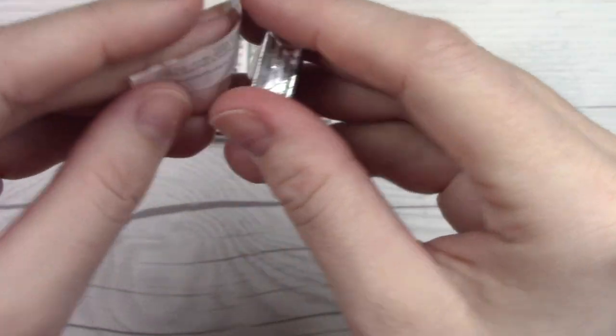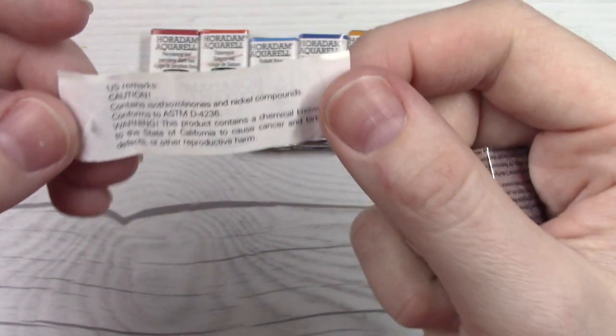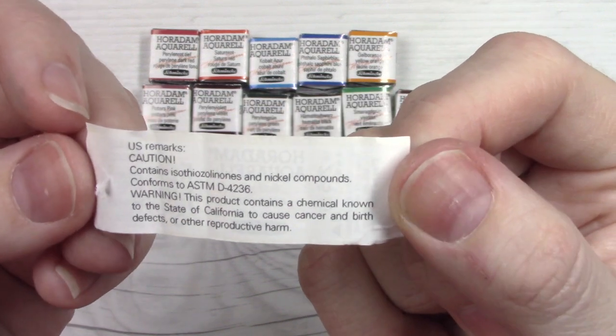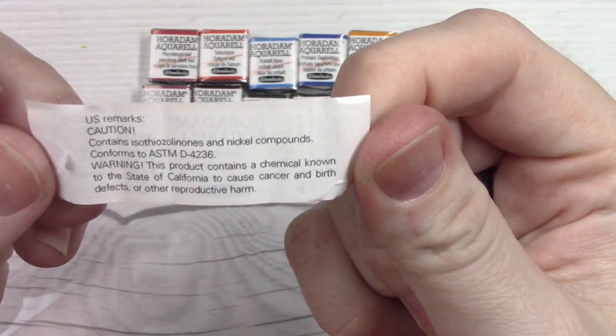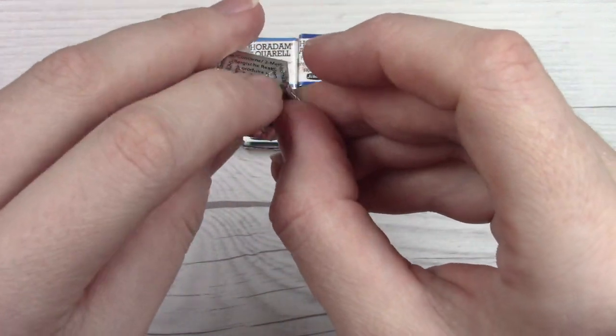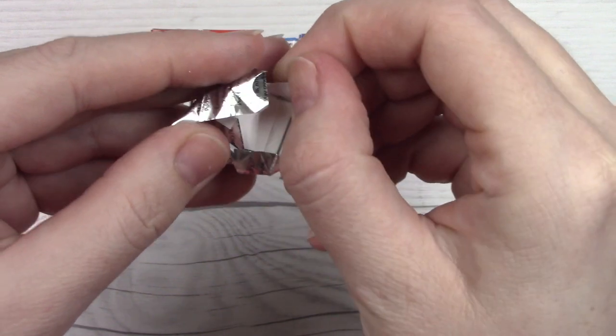They also have that extra little information for US remarks and specifically California because we like to put extra labels on things. But anyway, it's wrapped in this little tin foil wrapper here and the most beautiful sight is a hand-poured Schmincke pan in my opinion.